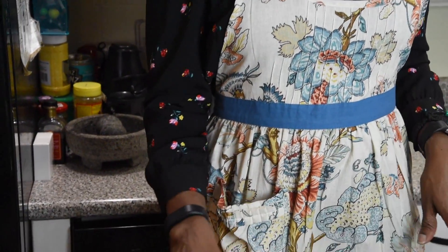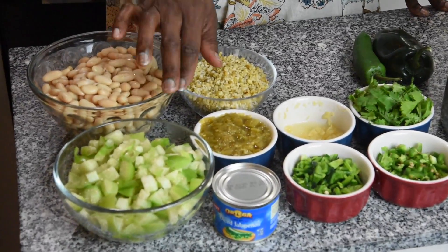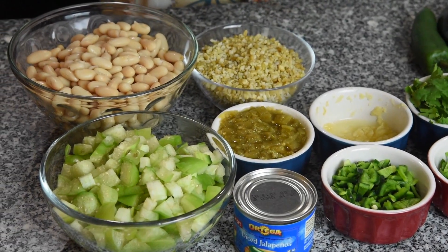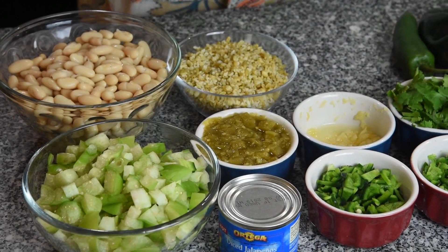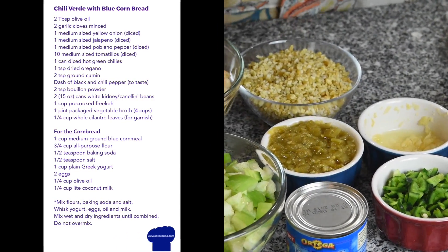Tomatillos are like green peppers that come in husks. I have used them for chicken before, and today I'm going to be using them to make my chili. Tomatillos are the main ingredient in salsa verde — that's your green salsa — but today we're going to use them to make a very sweet chili that we can have before winter says bye-bye to us.